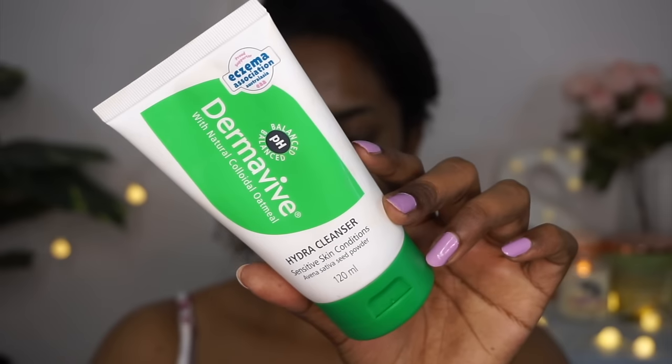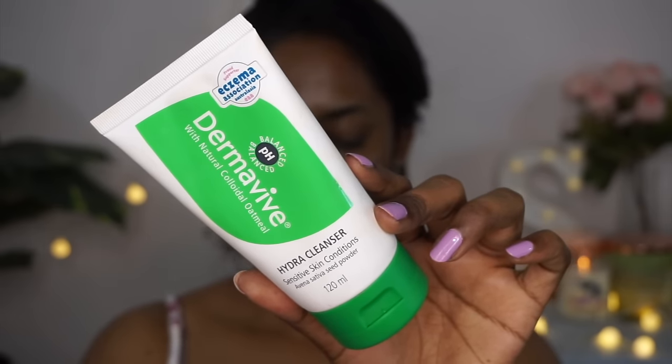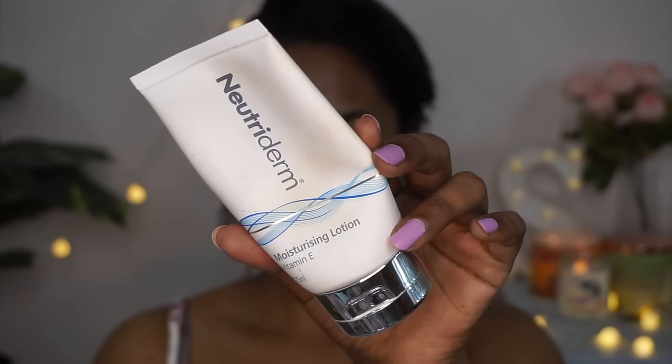I'm starting off with a clean face. I used my Derma Vive Hydra Cleanser to get rid of any dirt, impurities, and oil from the skin. Then I'm prepping for base makeup with my Nutriderm Vitamin E Moisturizing Lotion, which is such a good moisturizer — it hydrates and moisturizes the skin and also acts as a primer underneath your makeup.